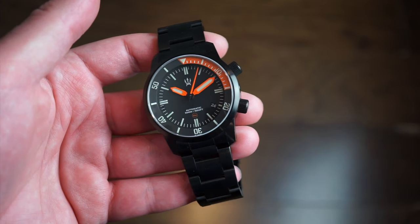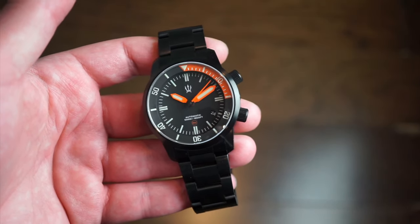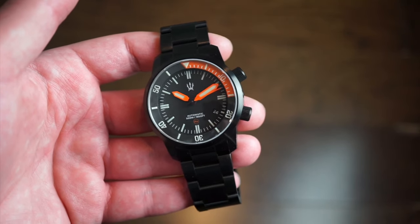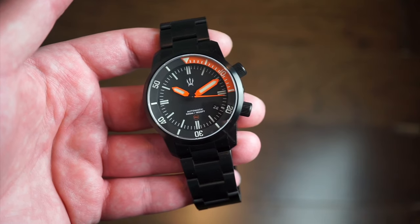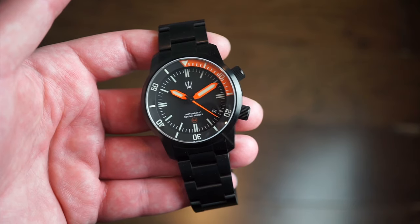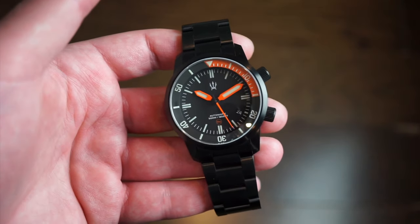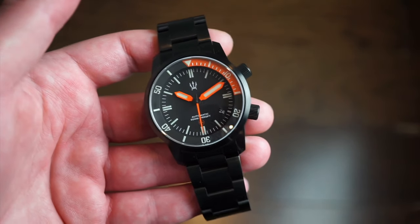Welcome back to Watch Addiction Watch Reviews. Today we're taking a look at a really cool brand that offers very good quality for the money. This is County Comm — Maritak is their line of watches, countycomm.com is their website. They have a whole bunch of stuff: straps, outdoor supplies, compasses — and I actually have a compass to show you today, which is something I've never covered before.